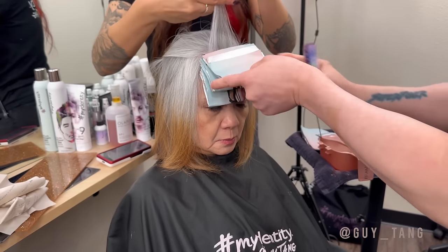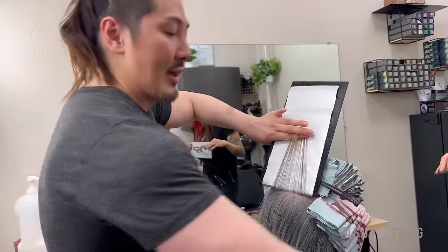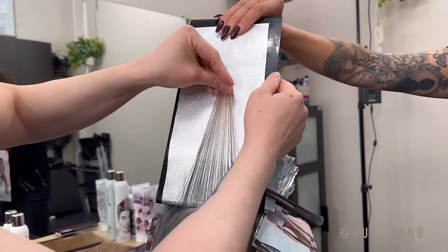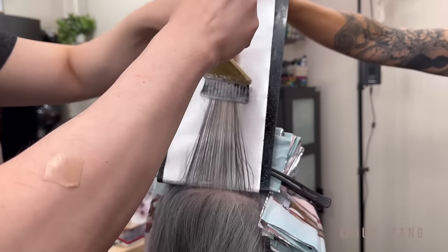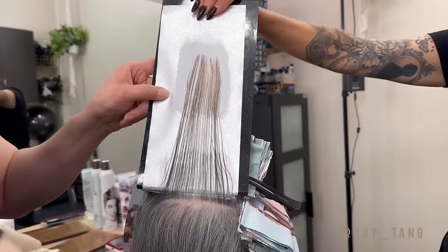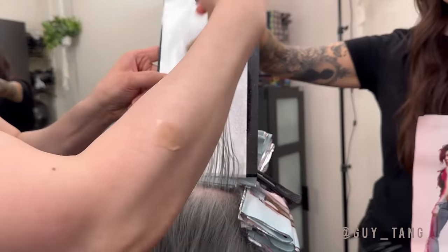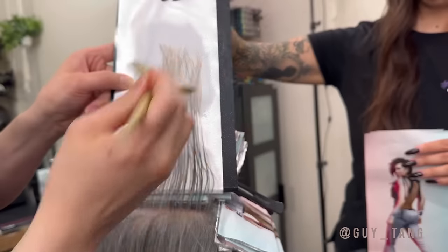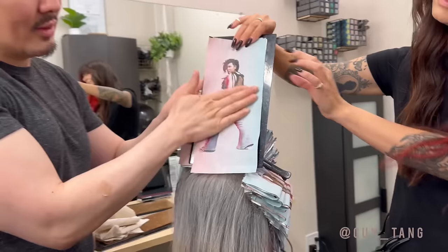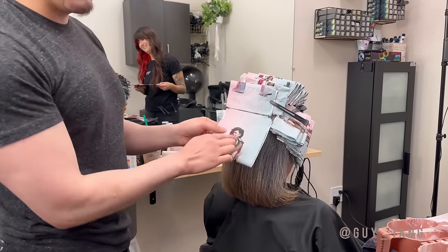We're going to start at the top first, work our way back, and then work the sides. When you get to the back of the head, you then want to place the board and the foil going 180 degrees, directing everything back. Then get that Olaplex painted right on the virgin base area for adherence. If you have an assistant, that would be great — this stretch and over-direction allows maximum blur so when this hair falls, you don't see a harsh line. Place the foil right there on flat and fold it right back up.